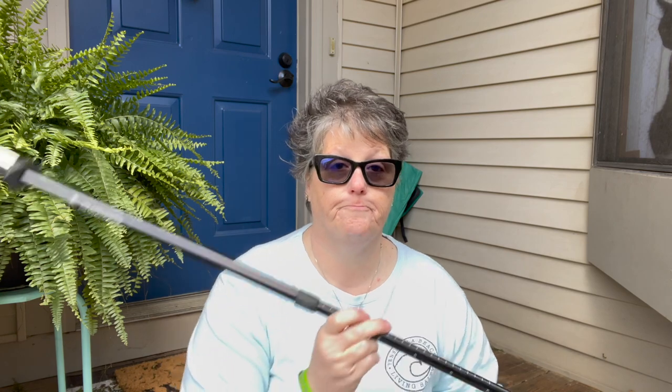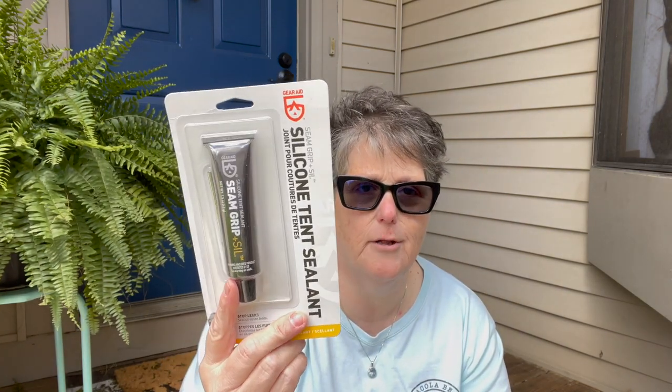Now this is a trekking pole tent, so it doesn't come with any poles. To put it up you use your trekking poles and they are not included. Also from what I've read it does need a little bit of seam sealer, so I picked up this — it was like $5 — some Gear Aid silicone tent sealant.